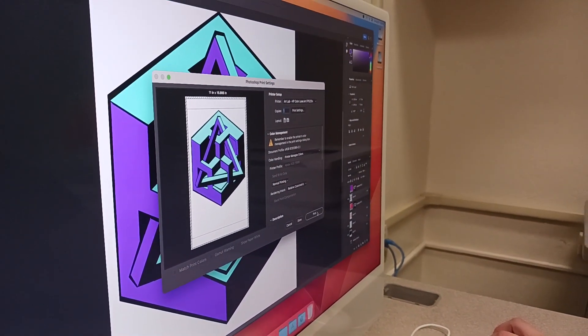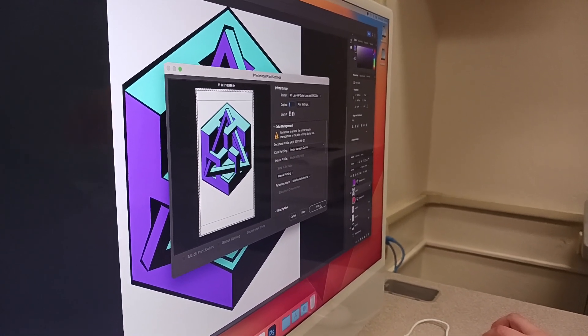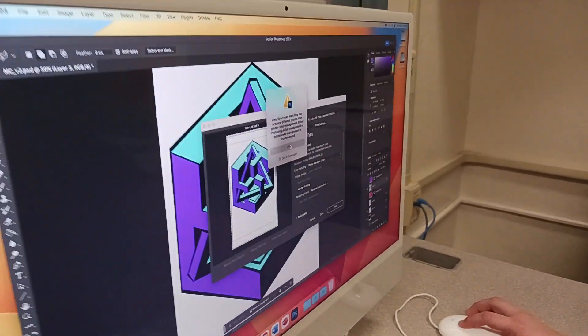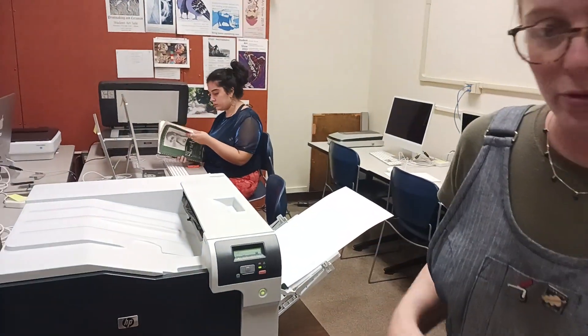If you're designing things to scale you want them to print out at the same scale that you drew them. Once you have that set, click Print and make sure there is a sheet installed in the slot — it will then pull from the side slot.